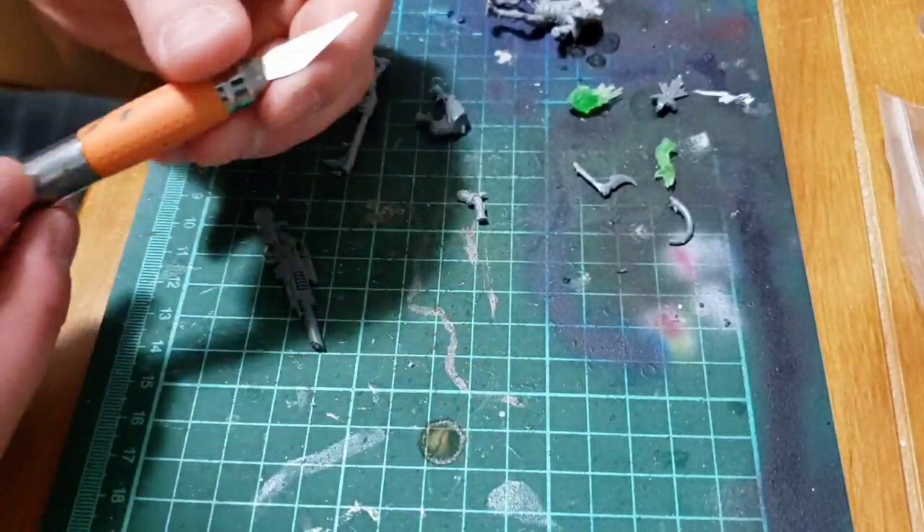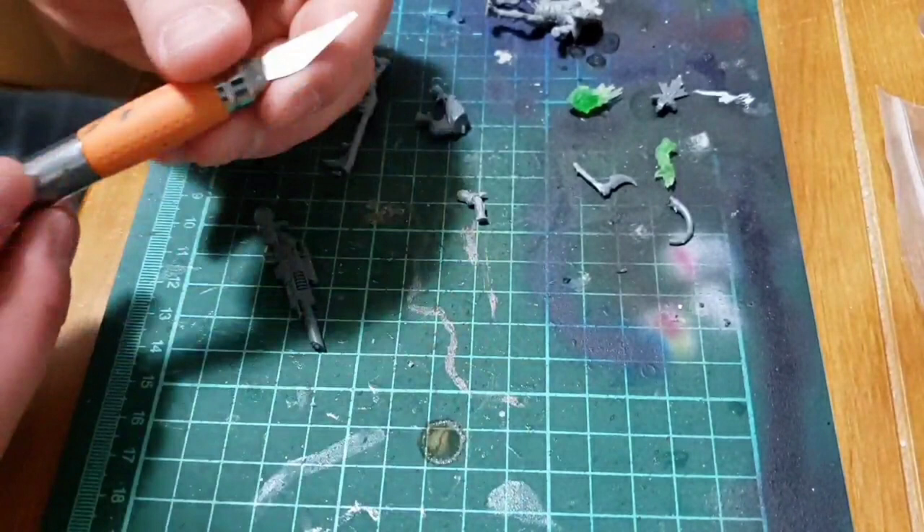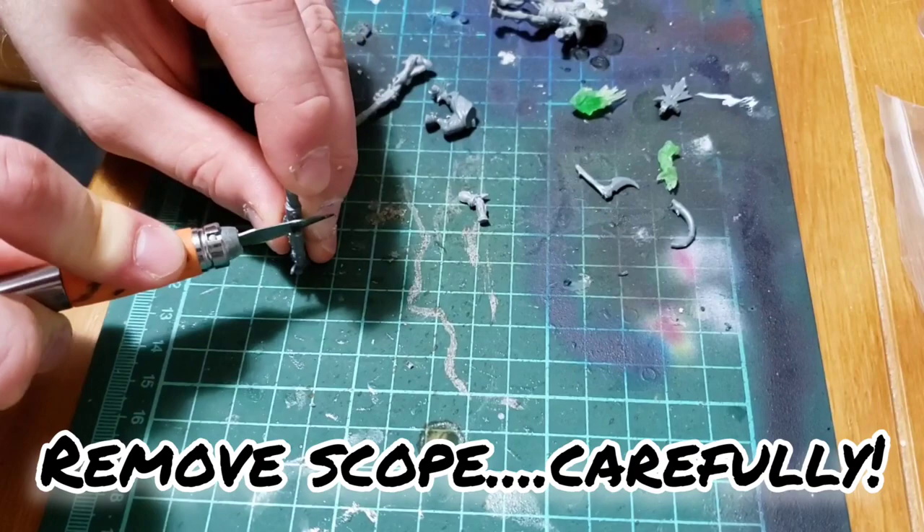For the Space Marine rifle, what you're going to need to do is remove the scope from it. Be extremely careful when doing this part, as it's really easy to either damage the scope, lose it, or damage the top of the rifle. Get that off really carefully, and then we're going to have to start taking chunks off of the bottom, as we need to make the width of the rifle the same as the base of the Kroot rifle it's going to attach to — it's a lot chunkier than the Kroot rifle.